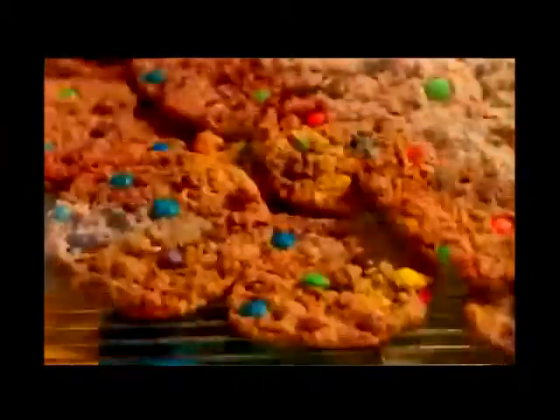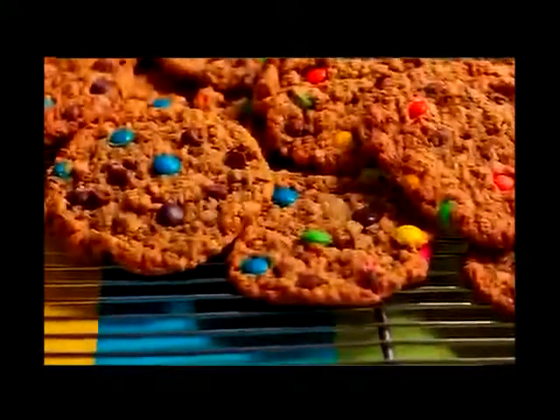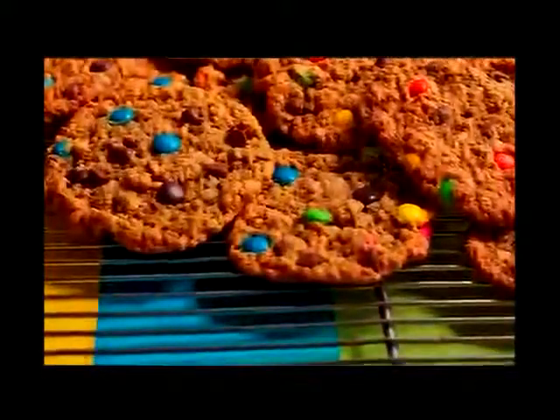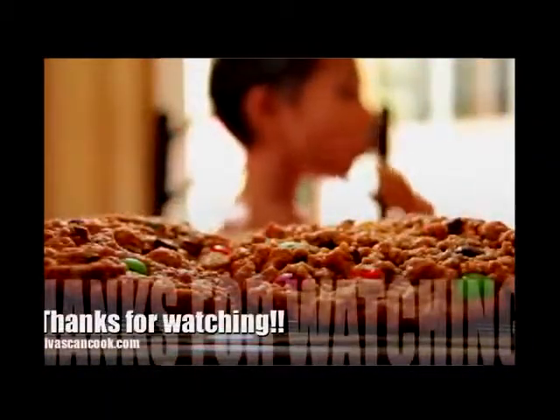And then you're done! Wasn't that easy? I love these cookies — it's like eating an oatmeal cookie, peanut butter cookie, M&M cookie, and a chocolate chip cookie all in one. They're so good. I hope you guys enjoyed this recipe. You can get it at divasandcook.com. Bye!